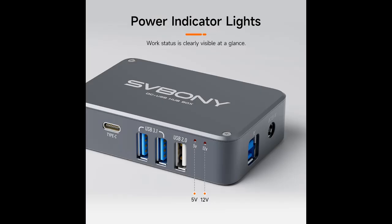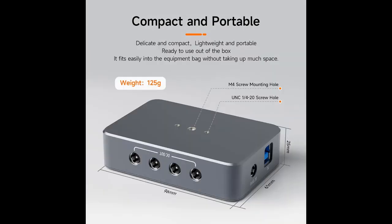Dual power indicators: clear status at a glance. The Pocket Power Adapter features 5V and 12V power indicators, ensuring you always know its working status. Stay informed and in control with every use.